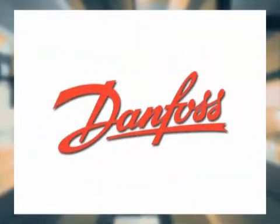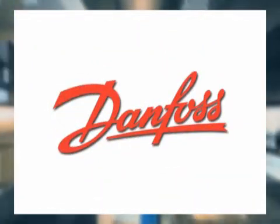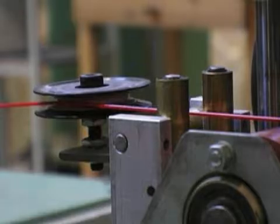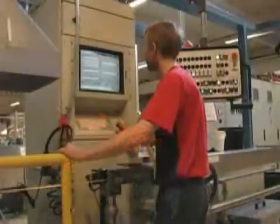Congratulations on choosing Danfoss, the leader in floor heating solutions. Since Danfoss was established in 1933 in Denmark, it has become the world's leading manufacturer of electric floor heating systems.